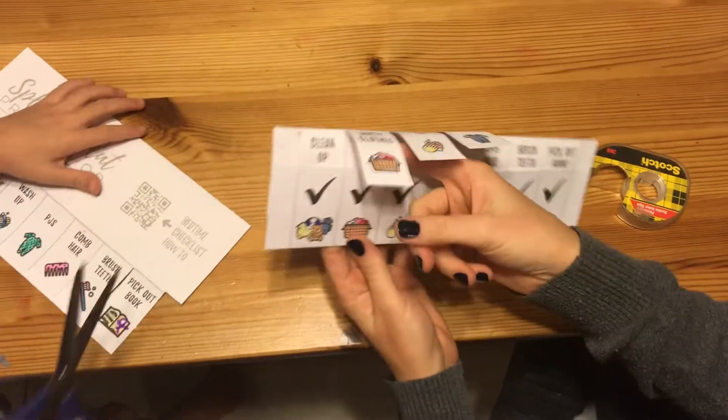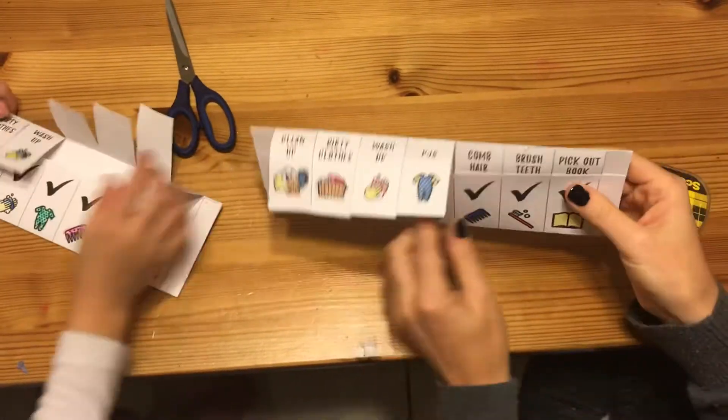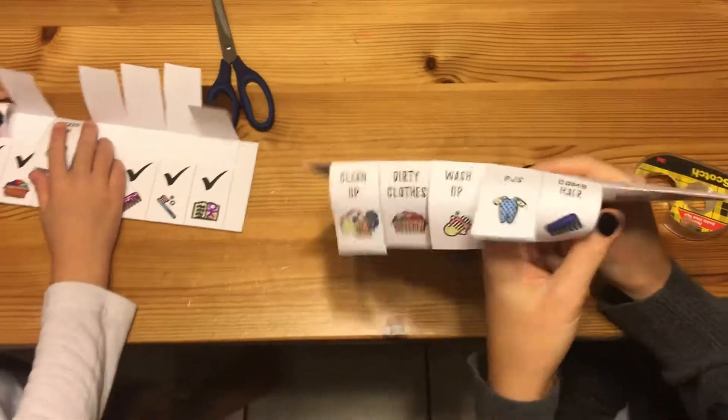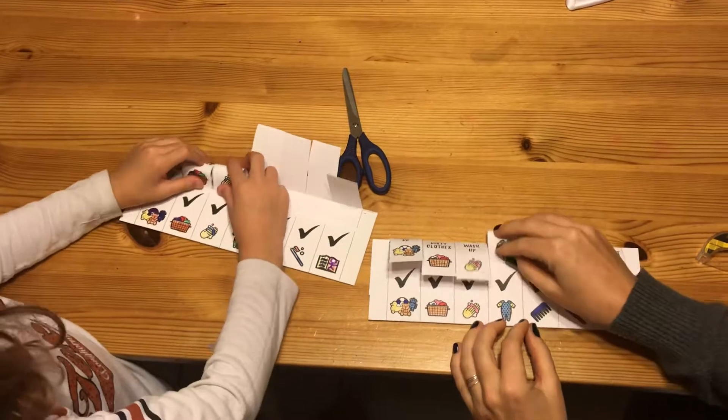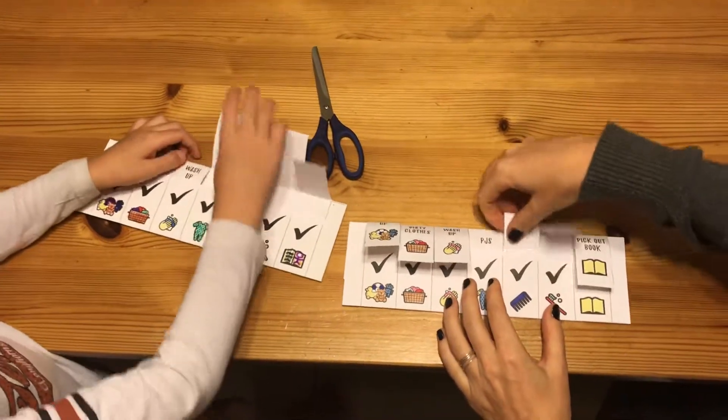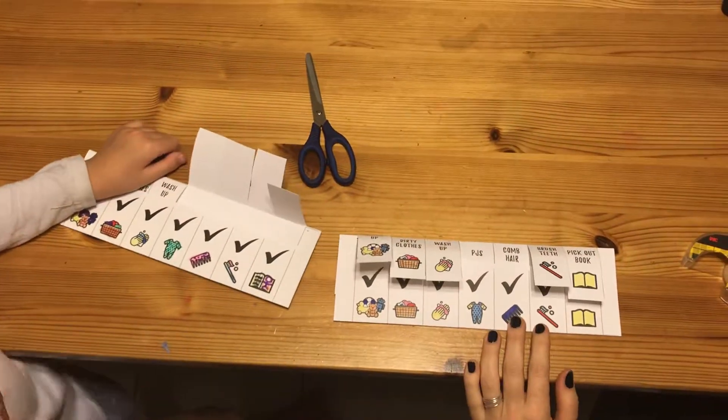At the beginning of bedtime, you start with all the tabs out like that. And then as they complete each one, they just tuck it right in. So that's it — that's as simple as that. Bye!